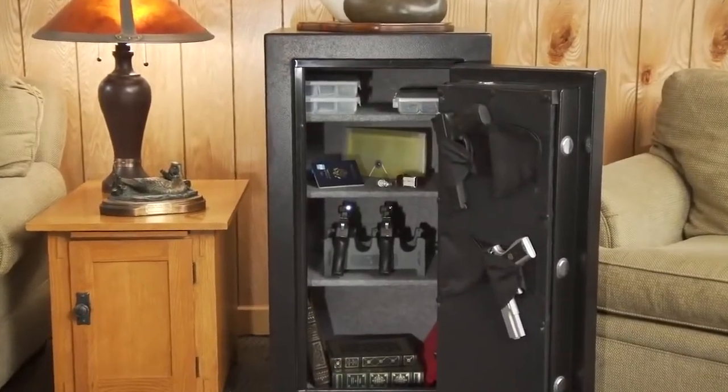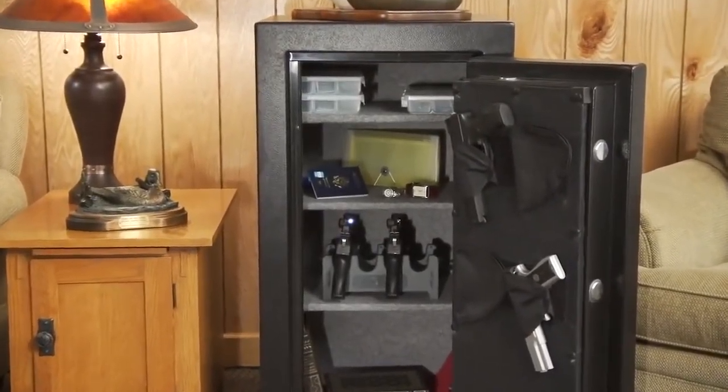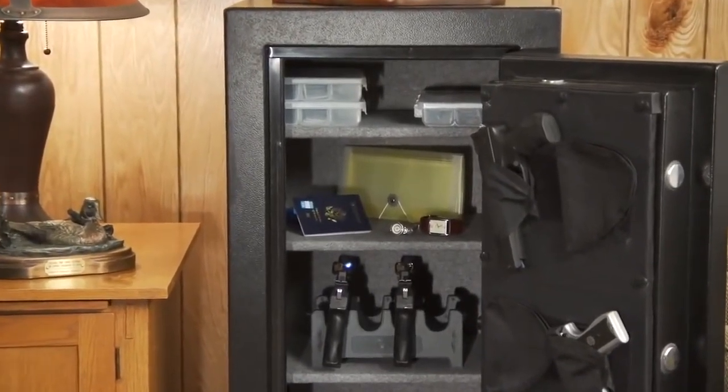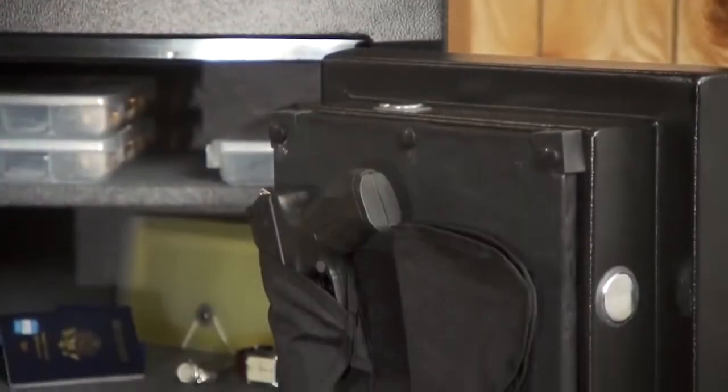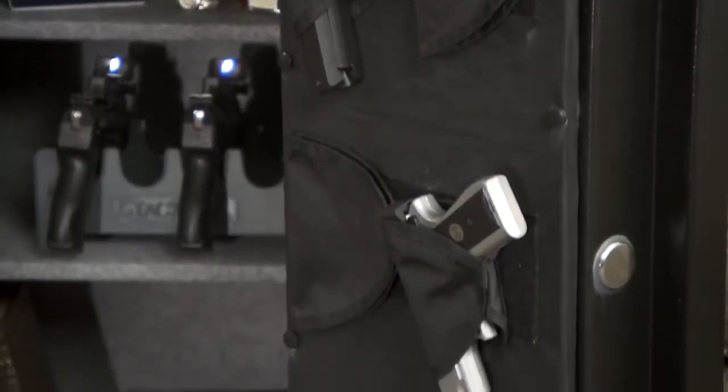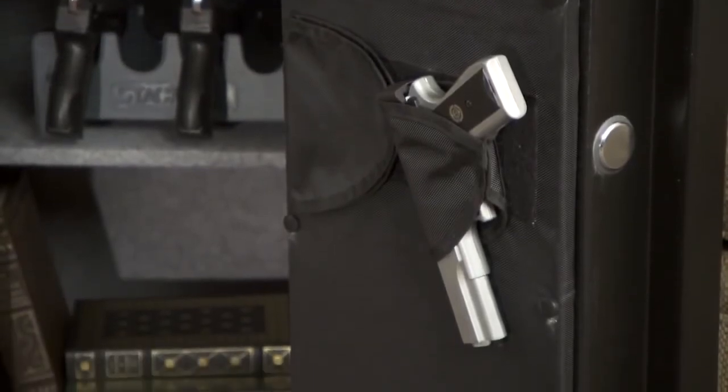The interior of the safe is fully carpeted and includes three adjustable shelves which provide ample room for storing ammo, pistols, and other valuables. A factory installed door organizer provides quick and easy access to up to four pistols that can be stored on the door.